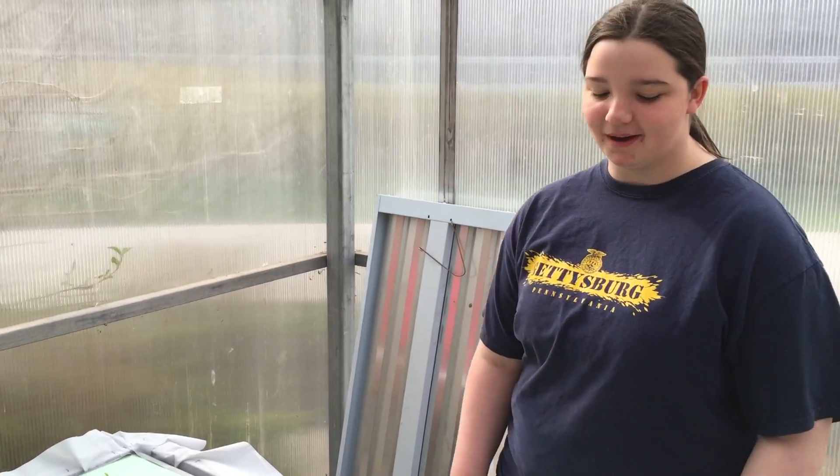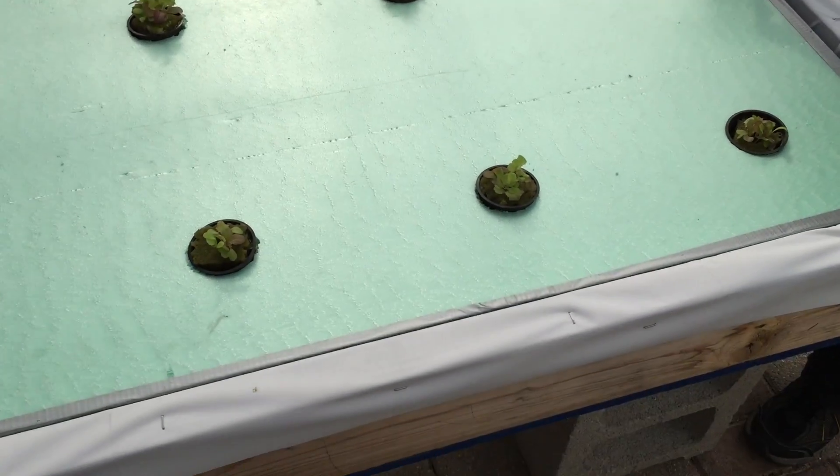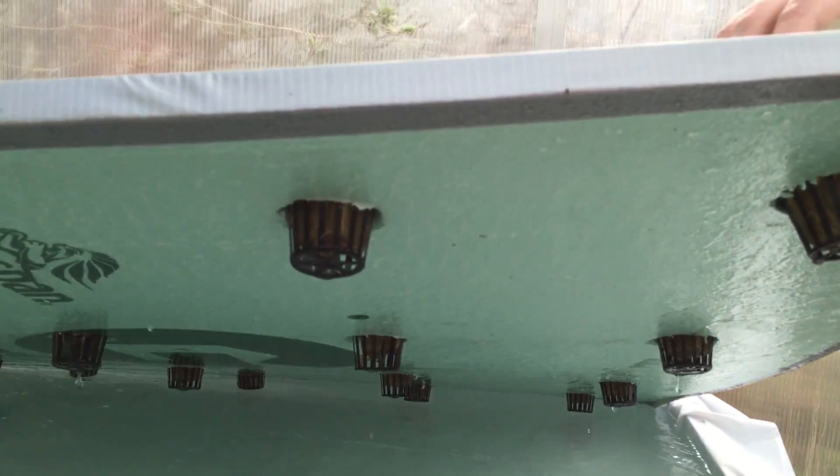Basically it's just a wooden box with plastic wrap around the inside, filled with water, and then there's foam sheeting inside it with holes popped through it.